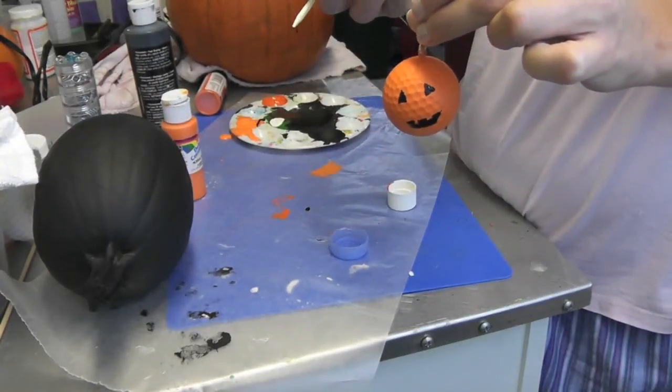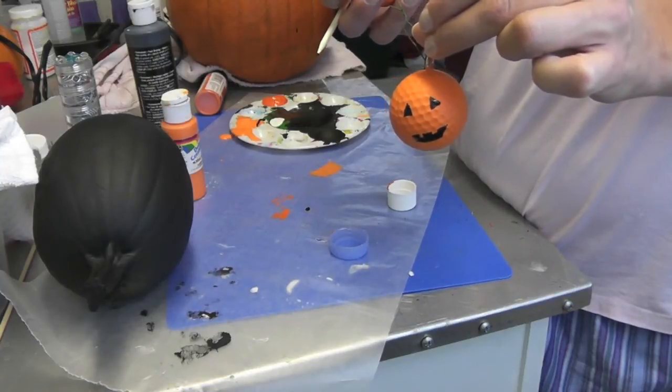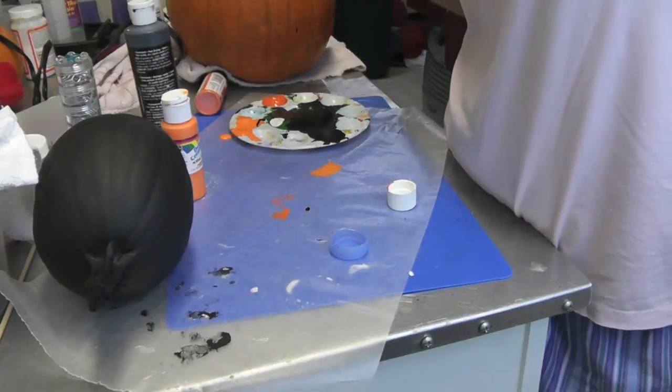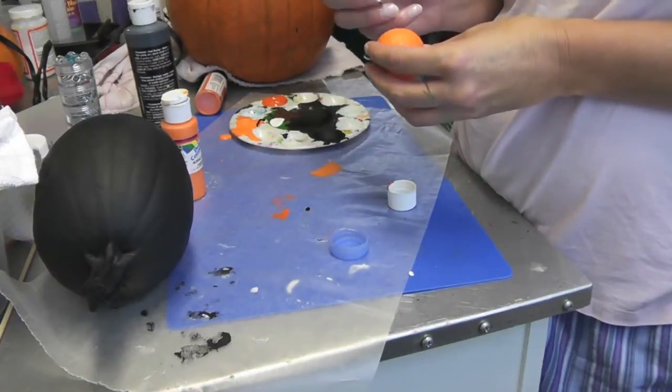Then you can come back and paint the eye screw brown. And then you can spray it with a protective coat if you want to put it outside.